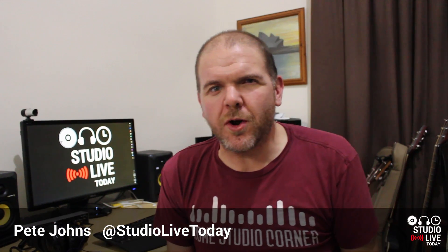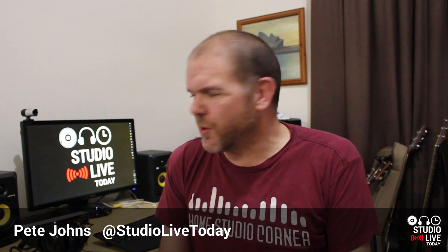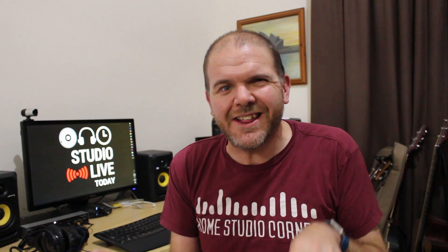Hey, Pete here for Studio Live Today. Welcome to day two of my Complete Song Challenge. Today I'm going to take you through what I've done so far. If you've missed episode one, check out the link below. What I'm doing here is in the month of March 2018, I'm going to write, record, mix, and master a whole song in GarageBand on iOS using my iPhone and my iPad.